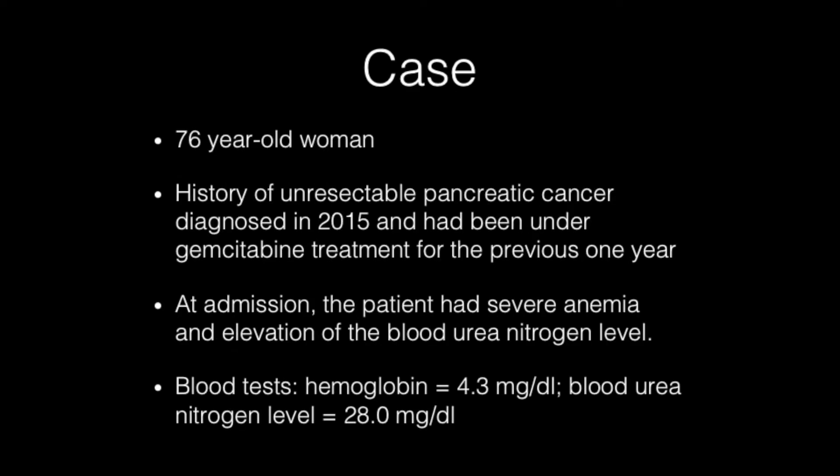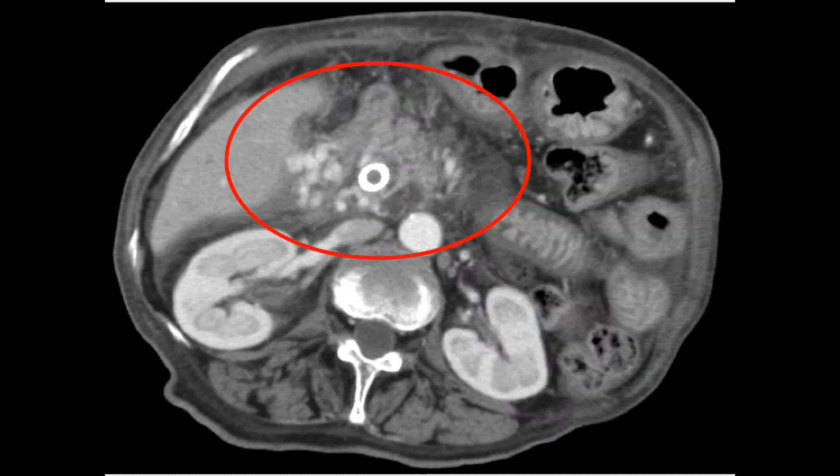This is the case of a 76-year-old woman who was diagnosed with unresectable pancreatic cancer in 2015. Since then, she had been receiving gemcitabine monotherapy for the previous one year. At admission, the patient had severe anemia and elevation of blood urea nitrogen level. CT scans showed occlusion of the superior mesenteric vein and portal vein by invasive tumor, and multi-nodular duodenal varices with contrast enhancement around the self-expanding metal stent.